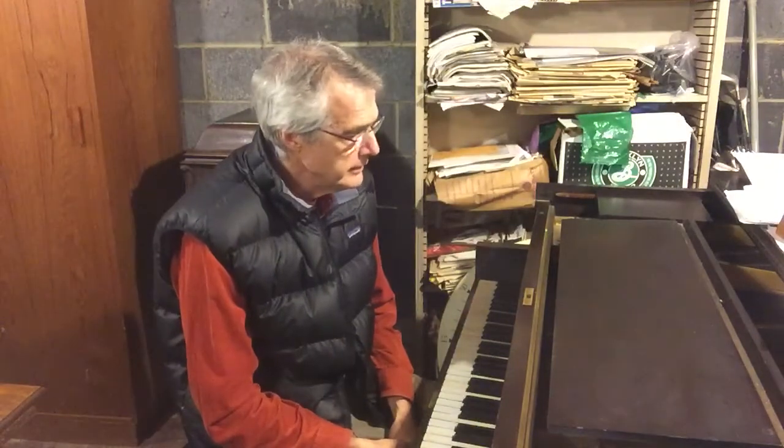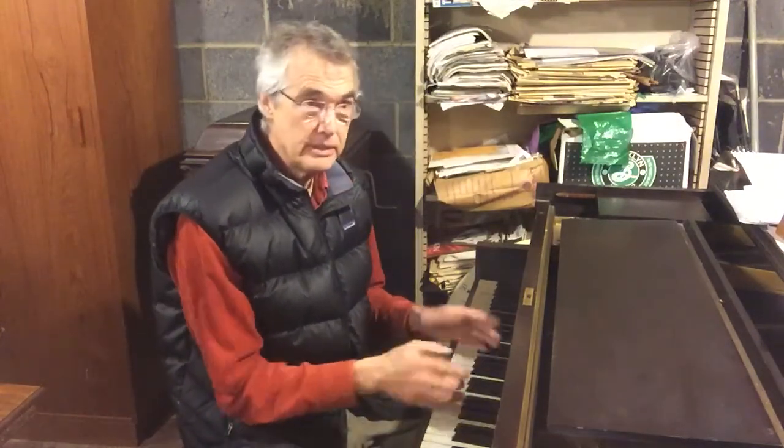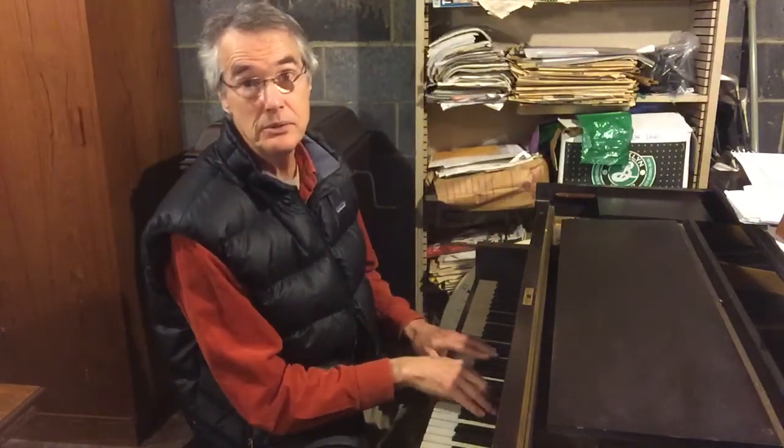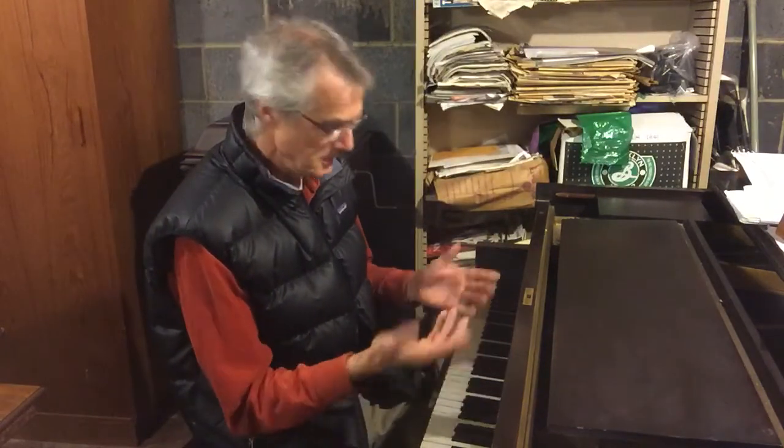They're kind of fitting together, but they're still in their own worlds, and only at the end do they come together. The tune is in three — 1-2-3, 1-2-3 — and the right hand is hitting on the 1, and the left hand is on the 3. So they're in two different worlds.